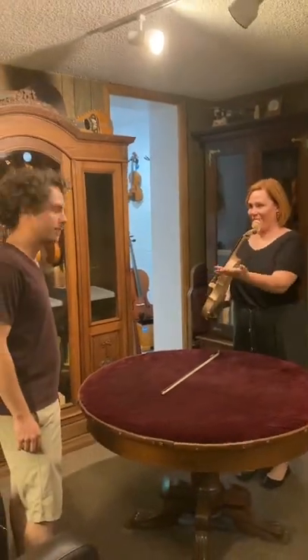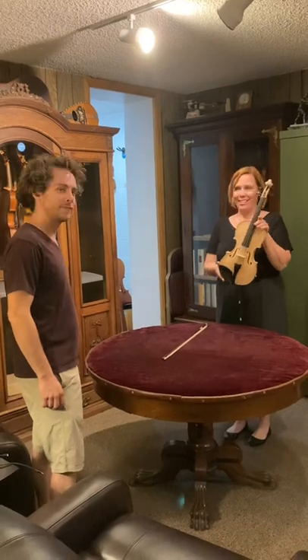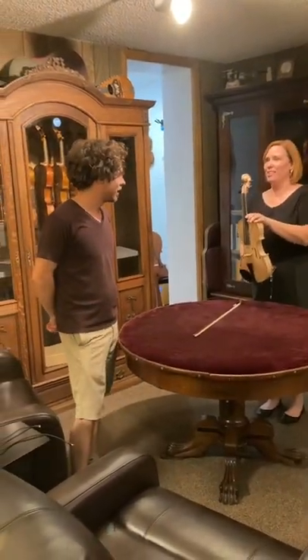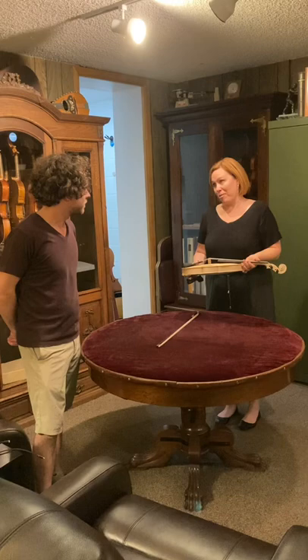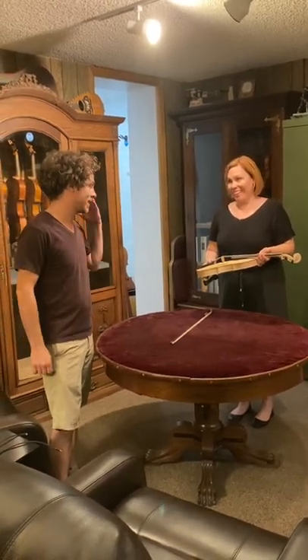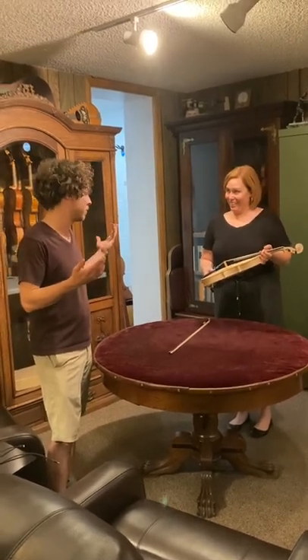Here we have Andrew and this is his very first violin. You can see that this has not been varnished yet. So what is this called, Andrew? A violin in the white — the Yachty model. I've never played a violin in the white, so what can I expect? It's gonna be really loud right next to your ear and it's not gonna throw sound out as uniformly.